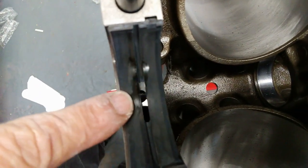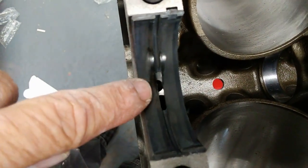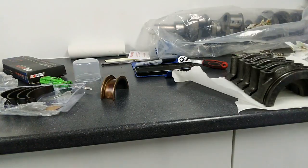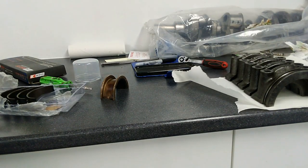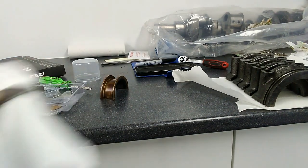All the bottom or block bearings are now in. You can confirm you've got the right ones in very easily. Just look down where the slot is and you should see two holes — one is the oil feed to the main bearing and the other goes down to the camshaft. As long as you've got two holes visible on every single bearing, you know you've got them in the right way.